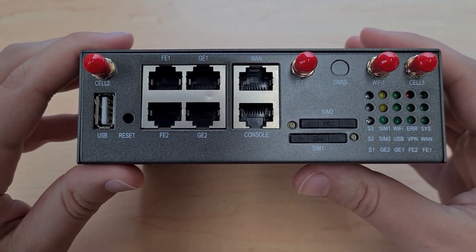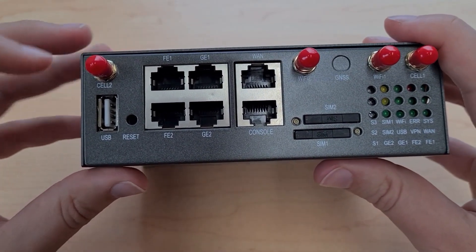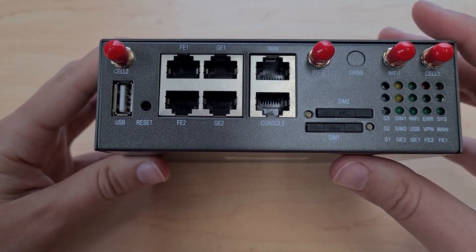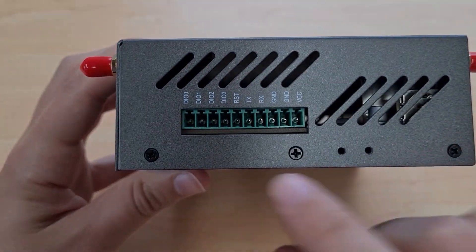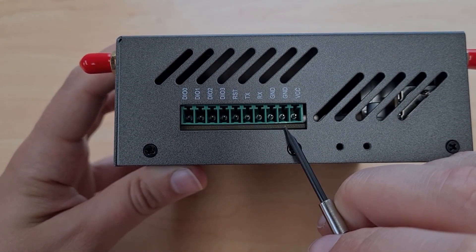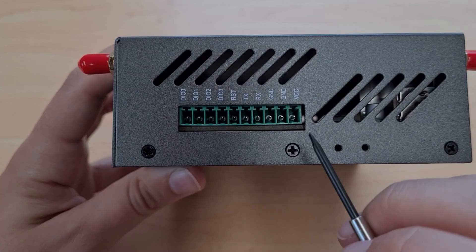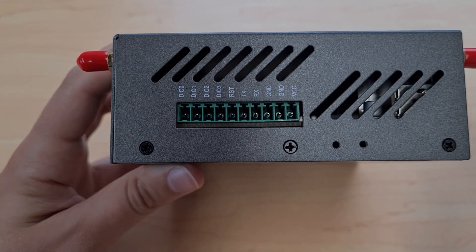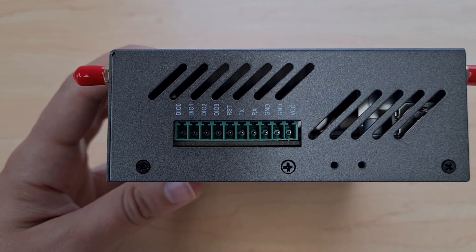Underneath the WAN port we have a console port used to connect directly to the router for management, though you shouldn't ever need to use this. Underneath cell 2 there is also a USB 3 port, which can be used for things like establishing shared storage across the network. On the side of the router we have a terminal block. From right to left we have a VCC pin and a ground pin for the power supply. VCC can be connected to a supply voltage of between 5 and 40 volts DC. The terminal adapter provided in the box has these connected already, and we strongly recommend using the provided power supply, as applying incorrect polarity can seriously damage the router.